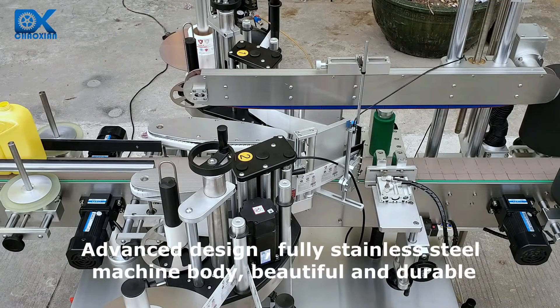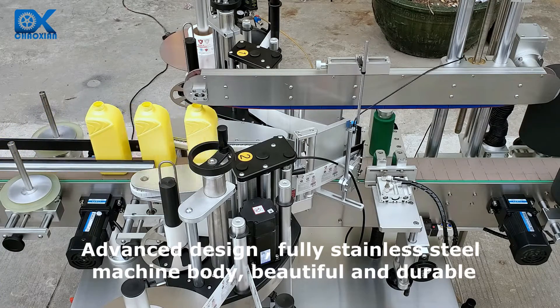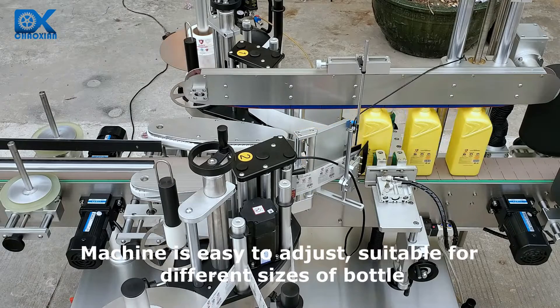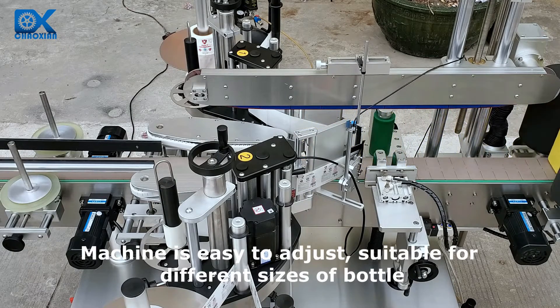Advanced design with a fully stainless steel machine body — beautiful and durable. The machine is easy to adjust and suitable for different sizes of bottles.